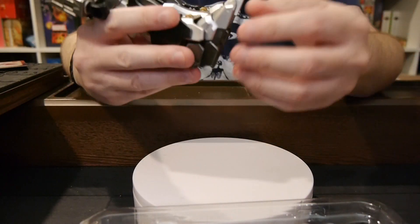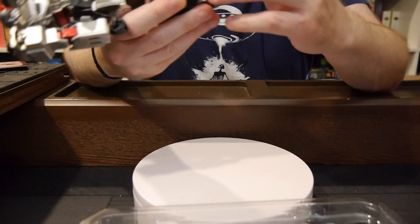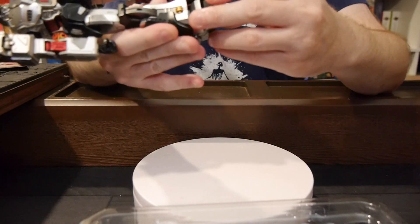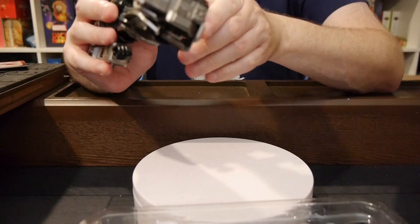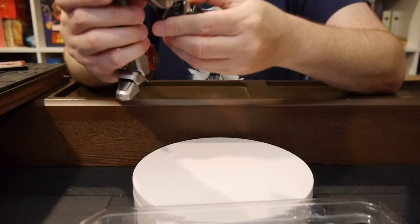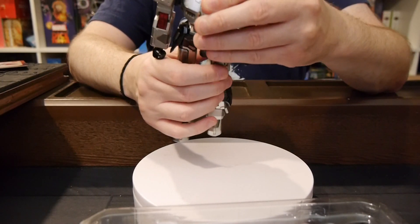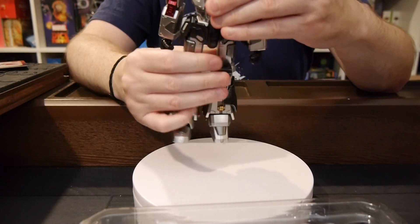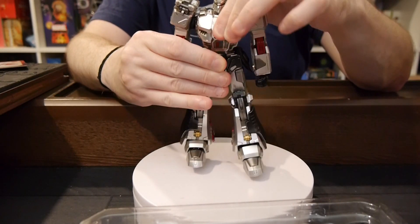Standing is no problem at all. Foot can move up and down, toe can move up and down, there's some solid movement with the leg. Knee is double-jointed. Hip has good movement. The joints are stiff in a good way. Waist goes side to side, and the upper chest moves up and down.